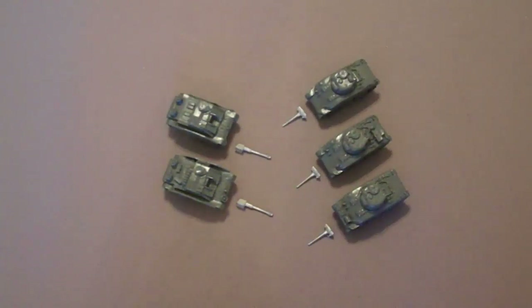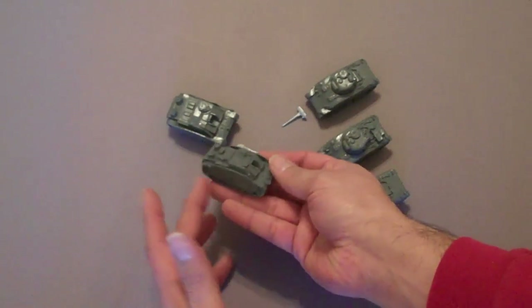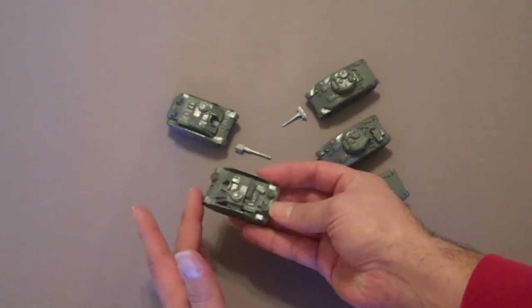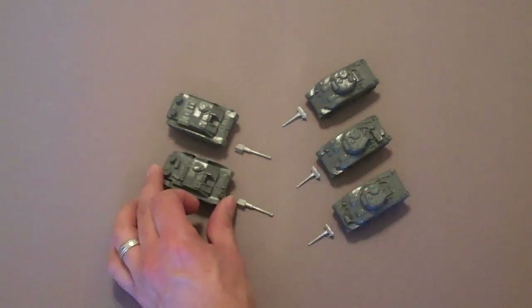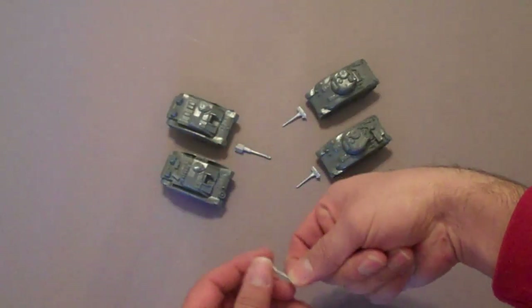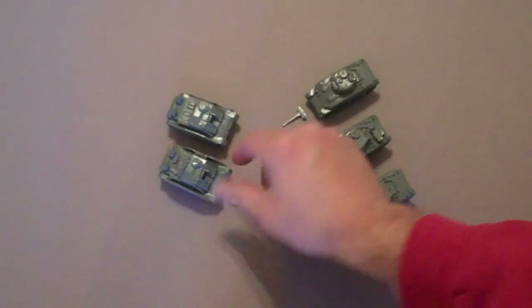Let's take a look at one of these German Stugs. As you can see you have a one-piece resin body — it's pretty good. And then you have a metal barrel that goes right in there, which completes the model. Then you can paint it. You get two of those.